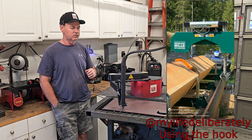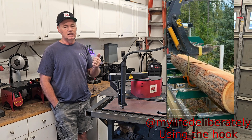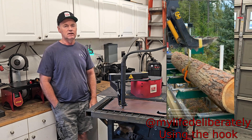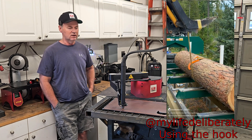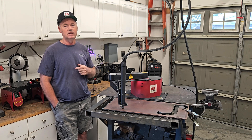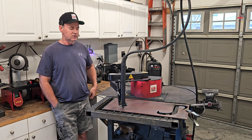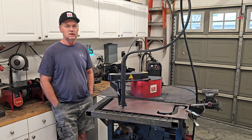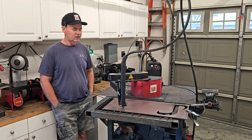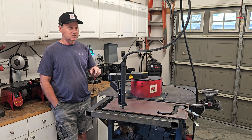I was watching him struggle with flipping it by hand and that idea came to mind, so I sent him one and he likes it. I've had some inquiries directly to my YouTube channel and he's had some inquiries too, so I was thinking I probably should just cut some out in case somebody does actually buy one.